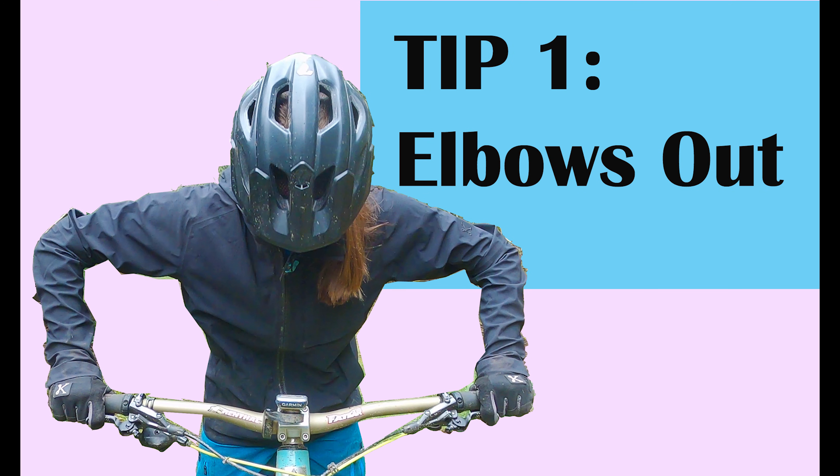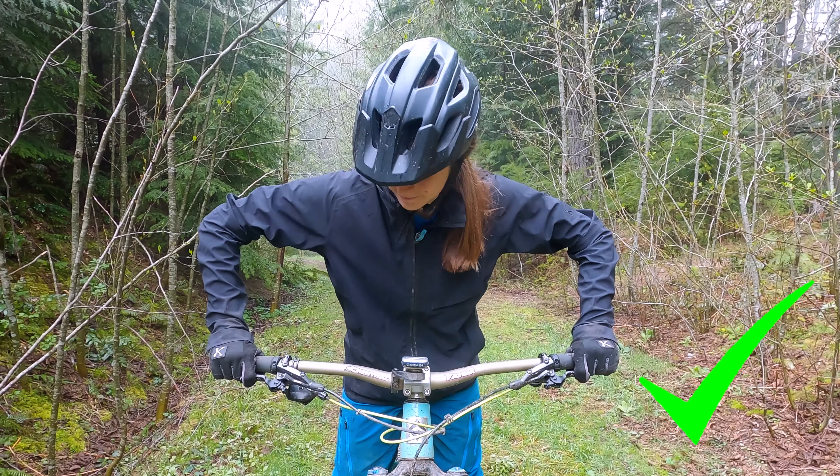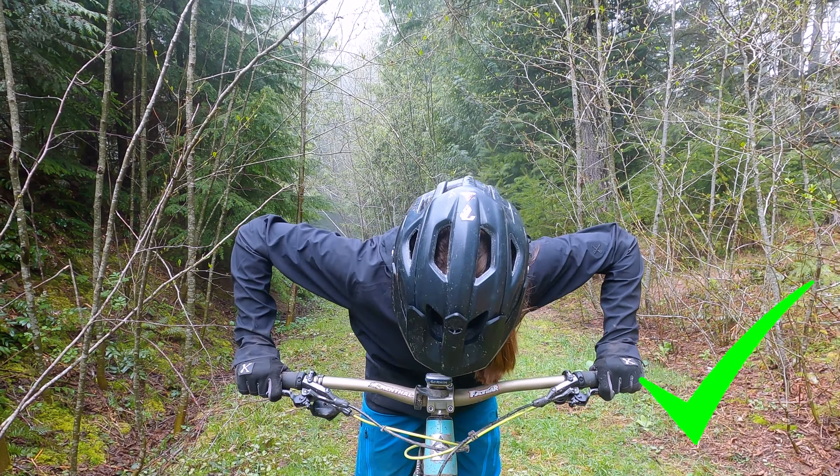Good body position allows for optimal force absorption, increased control, and more confidence as a bike rider.